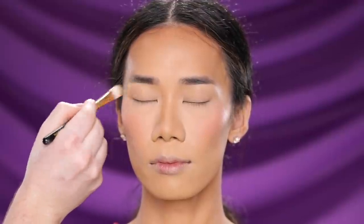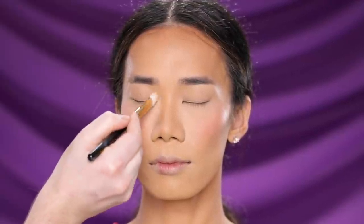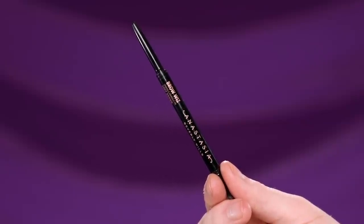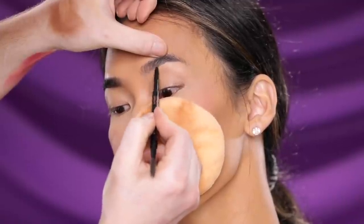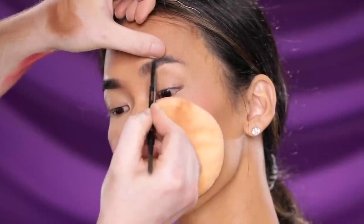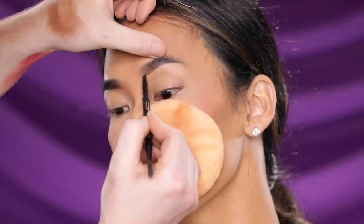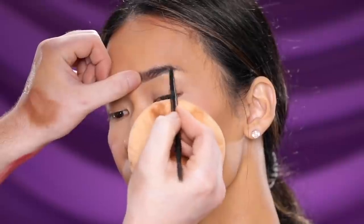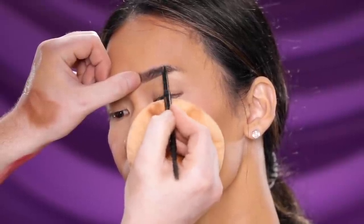We're just finishing up with the complexion products and Elle's skin is looking really beautiful and blended. For the brows I'm using the Anastasia Beverly Hills Brow Wiz in the shade Chocolate, slowly building up the brow. This brow is going to be pretty easy today — just this pencil, no gels. I'm simply building it up into the shape and depth we want.